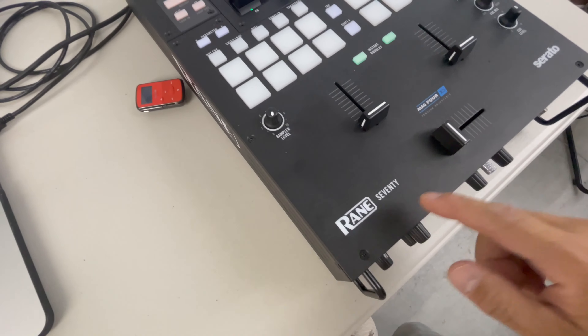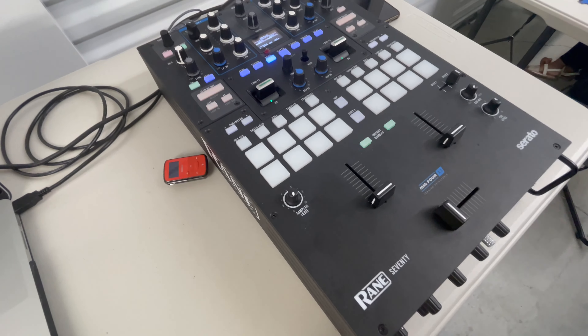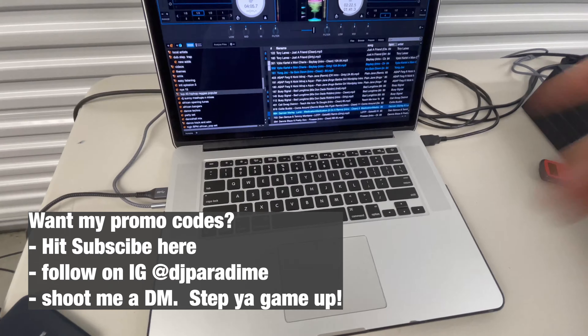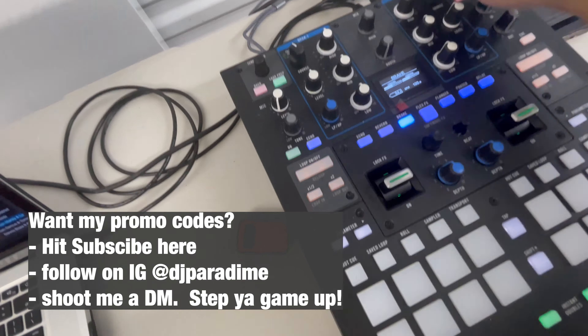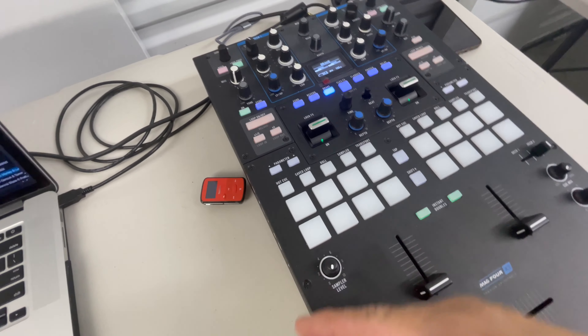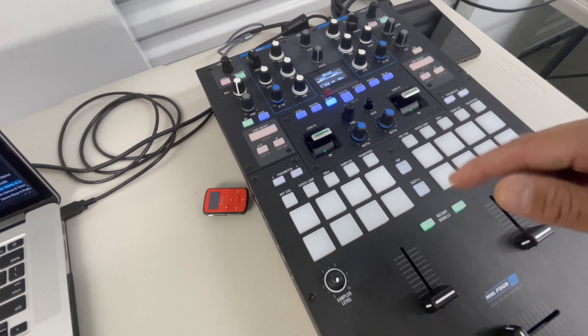After that we'll give you all some feedback. We are using the Rain 70, and if you guys need a promo for the Rain 70, just let me know — all you got to do is follow, subscribe, hit me up on Instagram at DJ Paradigm. We're just going to be running Serato DJ Pro straight from the headphone to the RCA. We're going to play one side with the new QSC setup, and then the old QSC setup. Let's go ahead and do it.